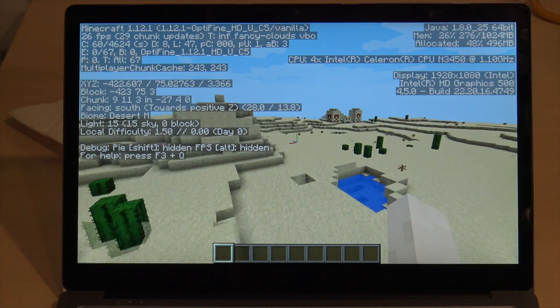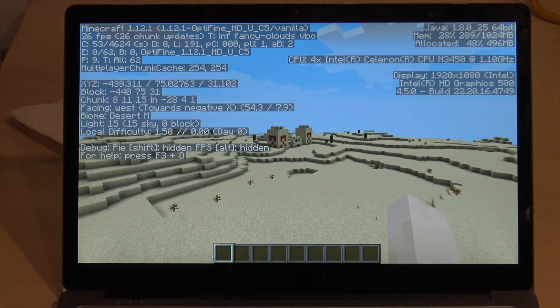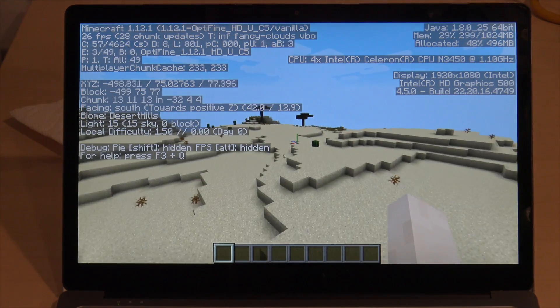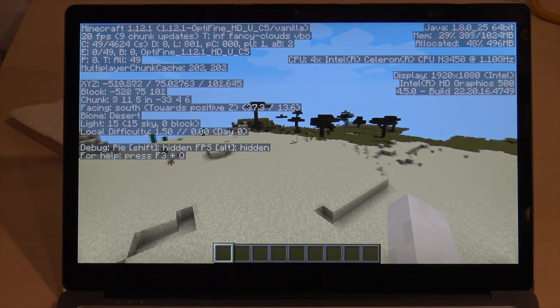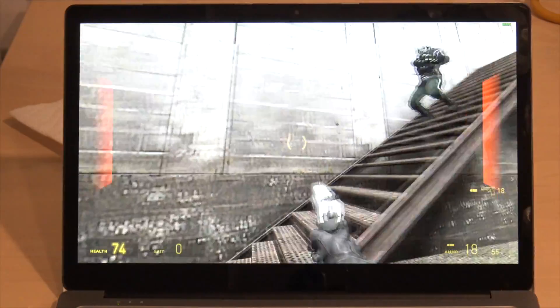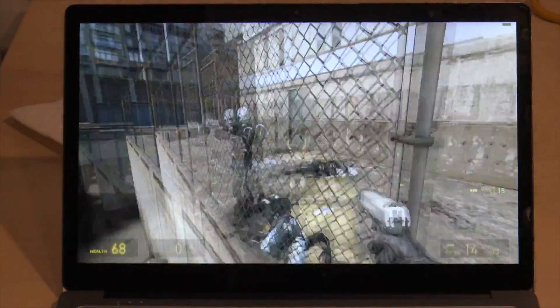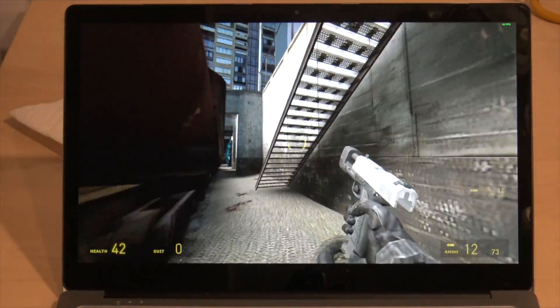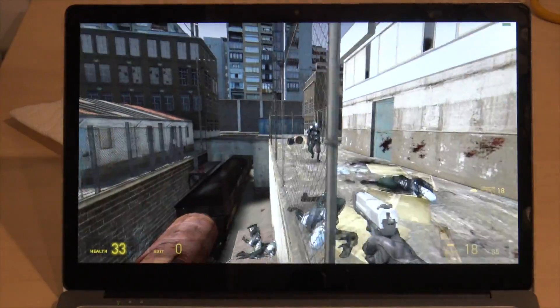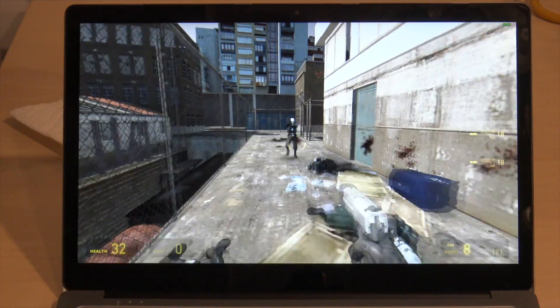These are not great gaming machines, but they do run some games. In Minecraft, we got around 20 to 30 frames per second at 1080p running with the OptiFine performance-enhancing plug-in. Dropping to 720p would certainly improve that. We also ran Half-Life 2, which is about 12 years old, and got around 30 to 40 frames per second at 1080p. Frame rates vary based on environment complexity, but you should generally maintain around 30 fps for a playable experience.